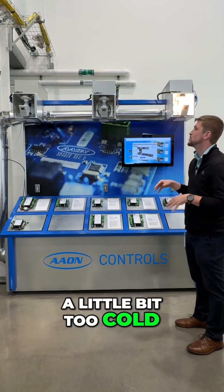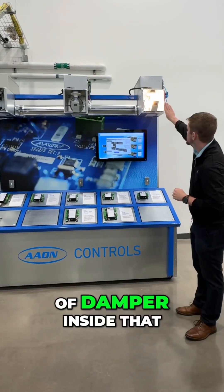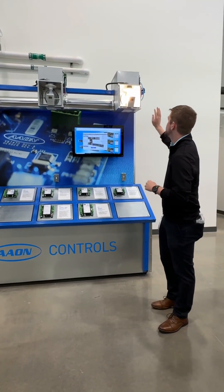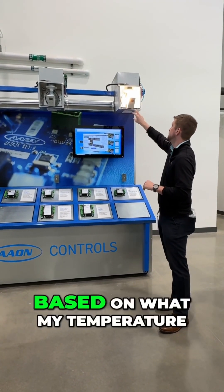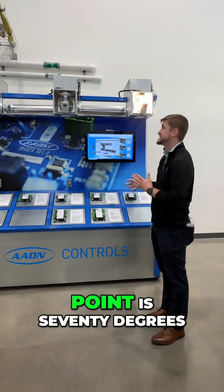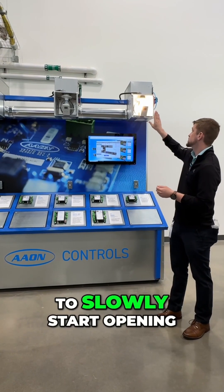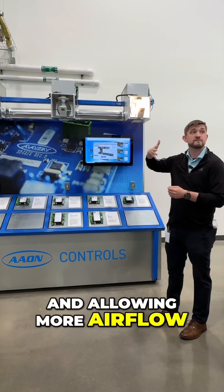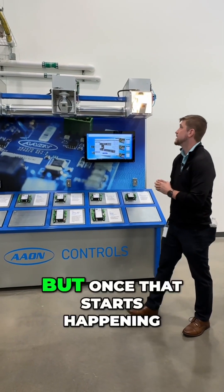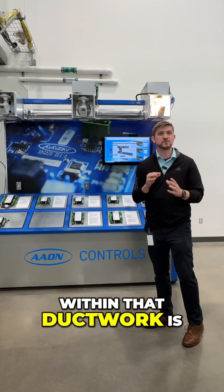It might be a little bit too cold in this room for it to show accurate effects. But essentially what's happening is the damper inside — that you guys can see — is going to open and close based on what my temperature set point is. So if my temperature set point is 70 degrees and I start going up to about 74, that damper is going to slowly start opening and allowing more airflow to come into that space. But once that starts happening, we realize that the pressure within that ductwork is going to start changing.